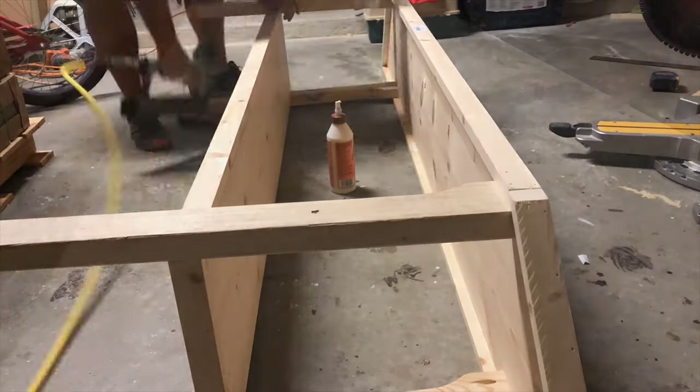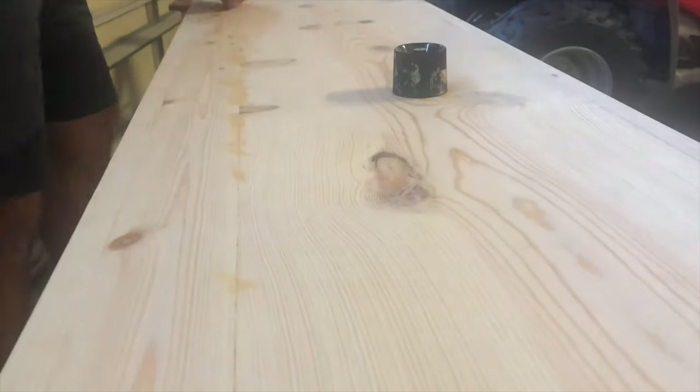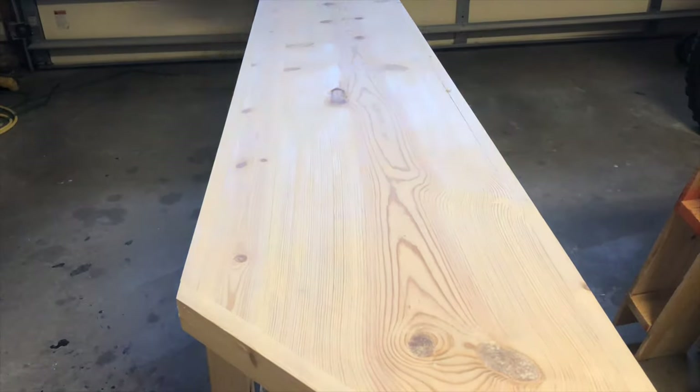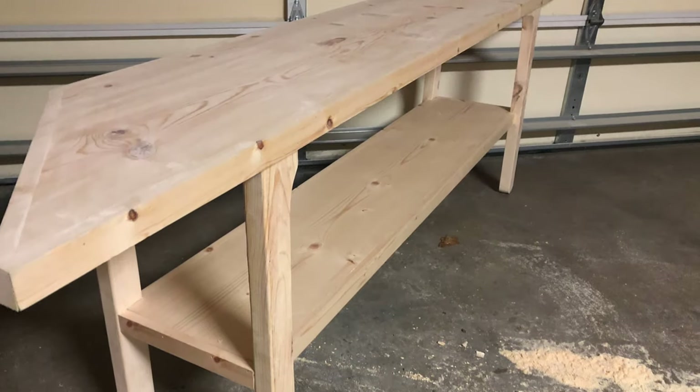If you're not attaching a back to this TV stand, your next step is to fill in any holes you might have and sand it down really good. Then you can skip the next part and move on to the finishing. This is what it will look like before adding the back.